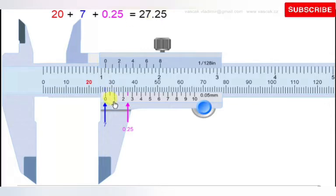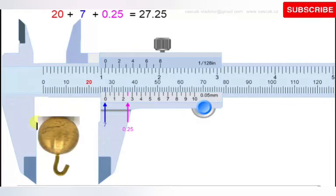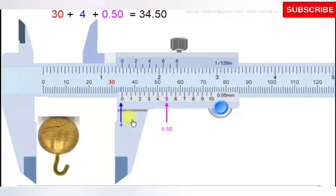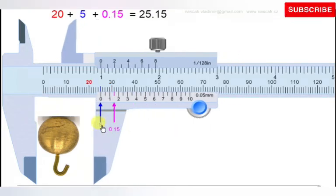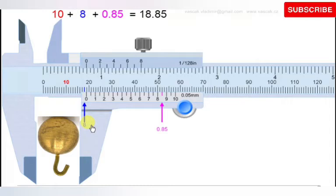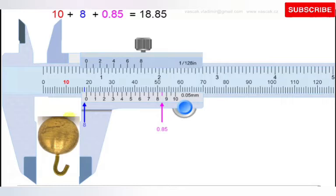Now let's take the measurement of this pendulum bob. Place the pendulum bob against the fixed jaw, then slide the Vernier scale open and close it onto the object. Use the thumb screw to lock it in place so that even when you remove the object, you can still take the reading.